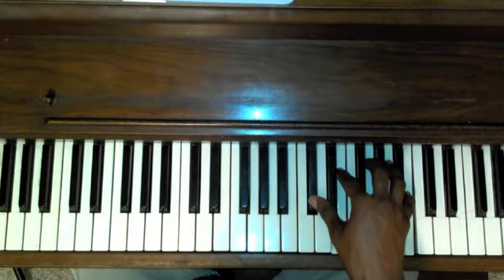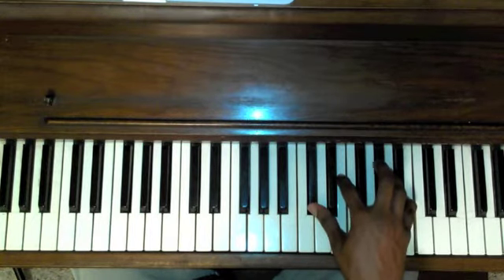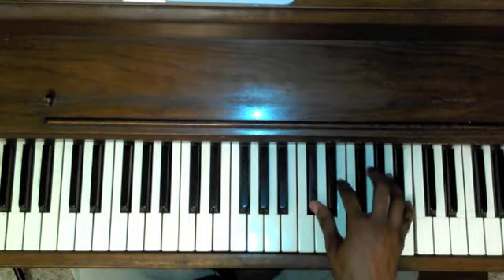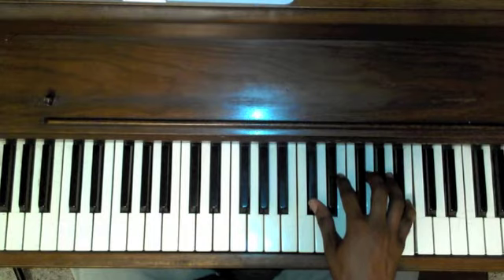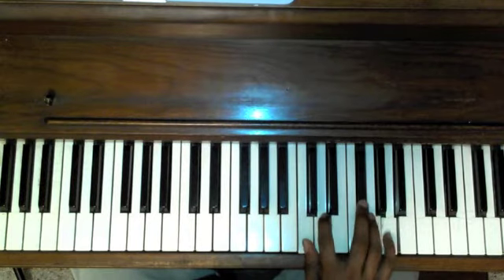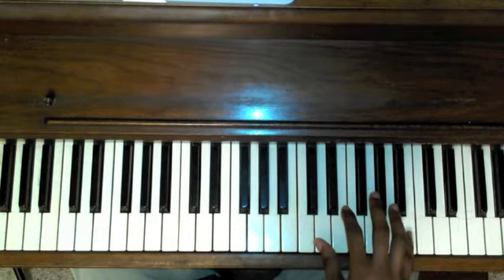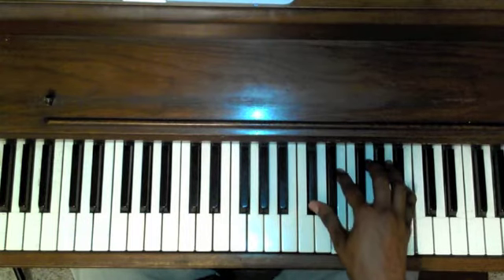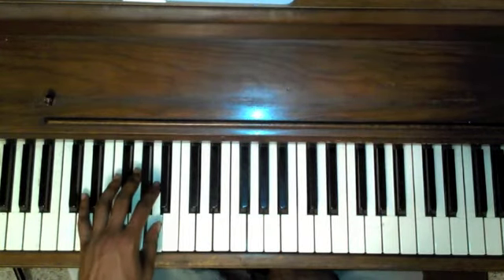Moving on — we have a C-sharp minor 7 flat 5. Here's the minor 7; we're going to lower the 5. C-sharp, E, G, and B. Single note B. And then we go to a D7. The bass for that is A to the D.